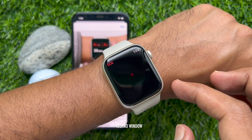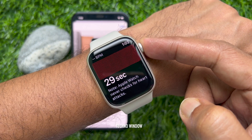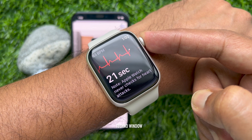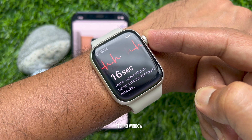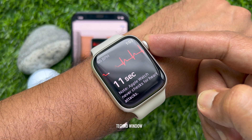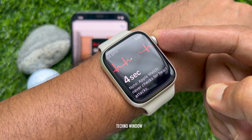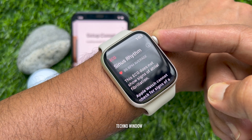Tap OK. Then hold your finger on the crown. It will start counting 30 seconds.